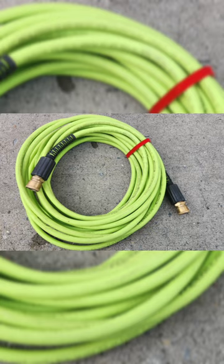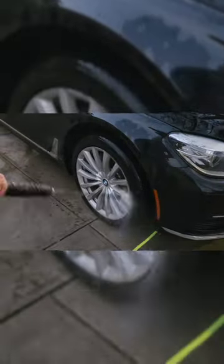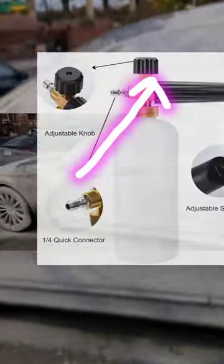Hey guys, this is Paul from Day-to-Day Fixes. In this episode I will show you how I wash my car using a pressure washer, a two-bucket system, and a foam sprayer. First we have to rinse the car, and then we're going to use the foam sprayer.